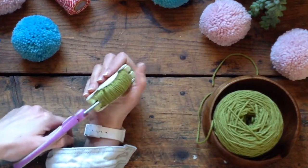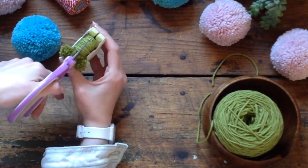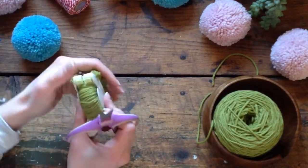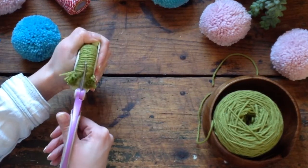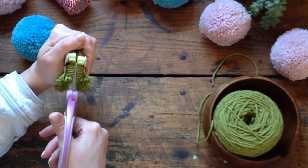Now I'm going to hold this down with my non-dominant hand and cut with my good hand. If you're left-handed, you hold it down with your right thumb. If you're right-handed, you hold it down with your left thumb. Try not to cut your thumb.